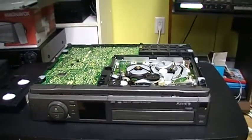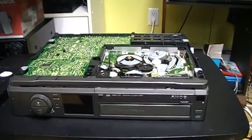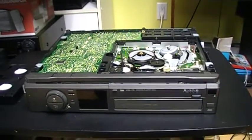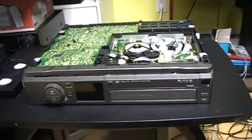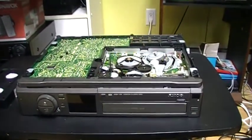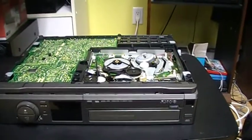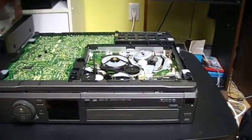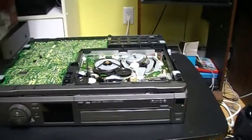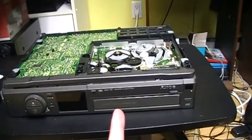Hello! Today I just bought this VCR on Kijiji. It is a Sony SLV-701HF and I paid $20 for it. I asked the seller if it was working and he said he tested it and it was working, but now I just brought it back home and it is not working.